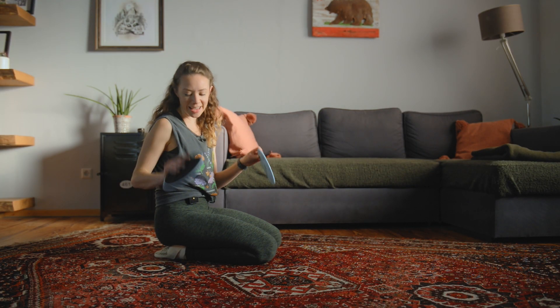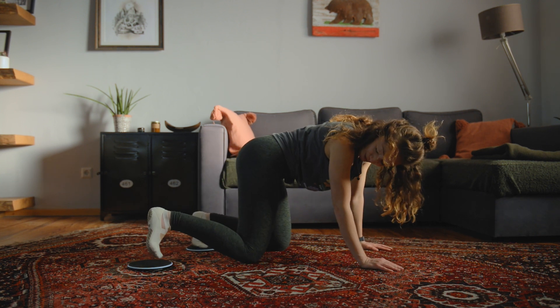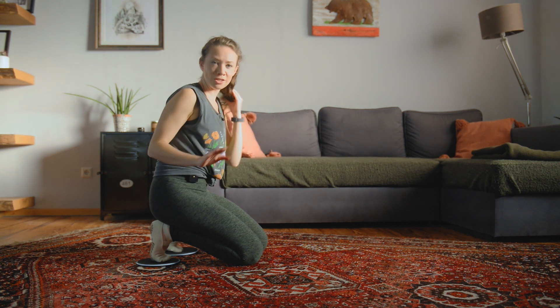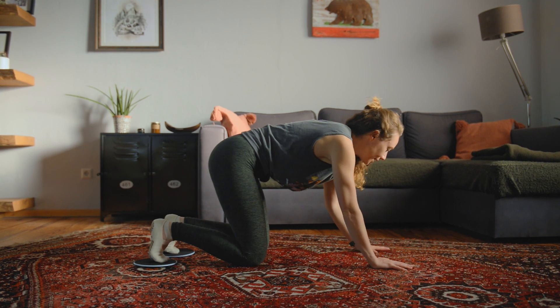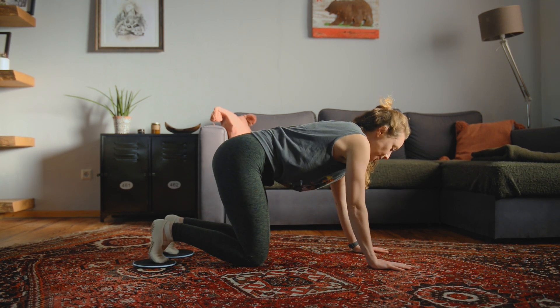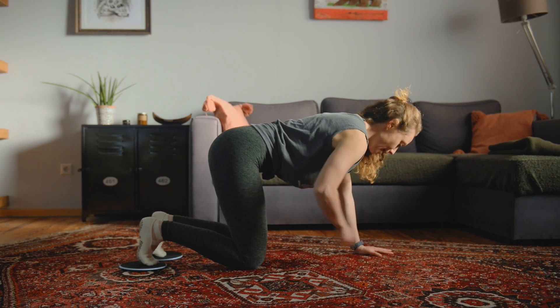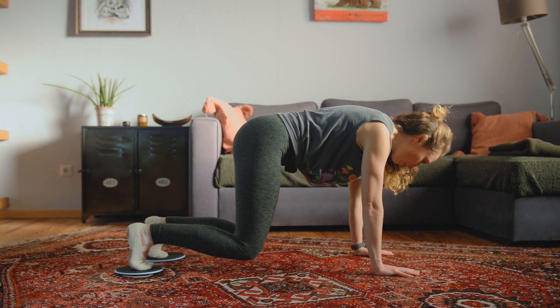Let's take those sliders or towels and put them under your feet, so the toes and the balls of the feet are on the sliders. Some of this stuff is a bit advanced, so listen to your body and go down a step if you need to. Hands under the shoulders, fingers spread wide, scoop the abs deep into the spine, long line through the neck. Begin to lift the knees and feel that core.